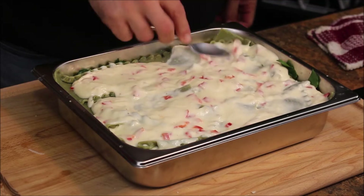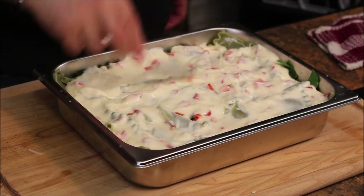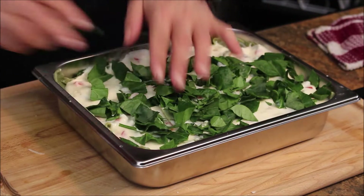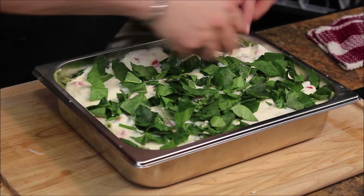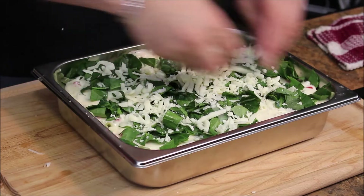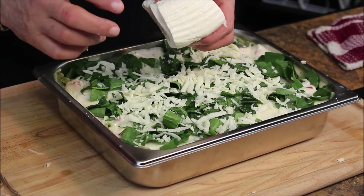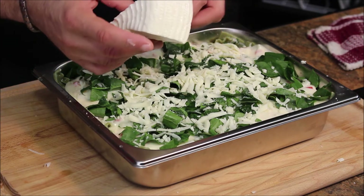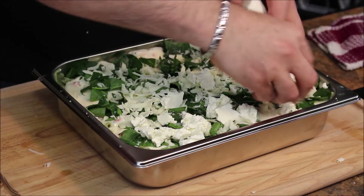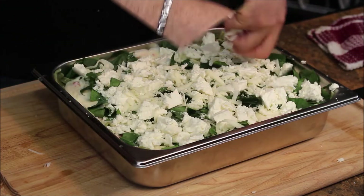Now let's finish it. I can use a small spoon to spread the sauce all over because it's the last layer — voila — with the remaining spinach. Now I'm gonna put mozzarella cheese again. I also have Tuma cheese, which is an unsalted fresh cheese. Don't be afraid — use your hand to crumble it right on top of all the mozzarella.